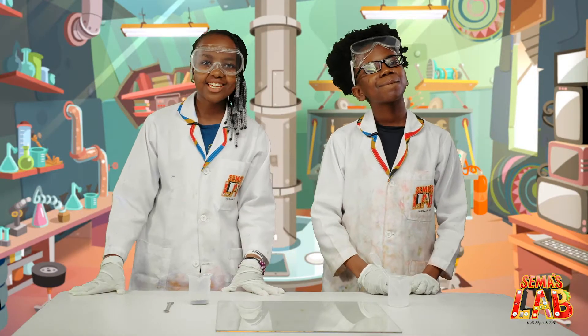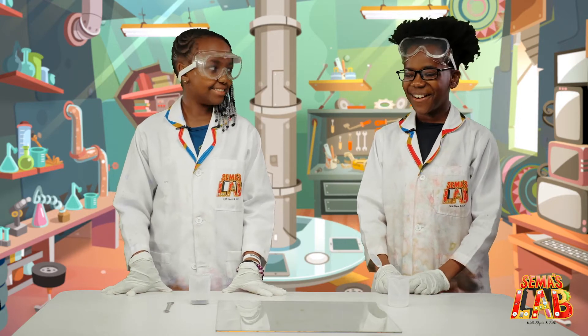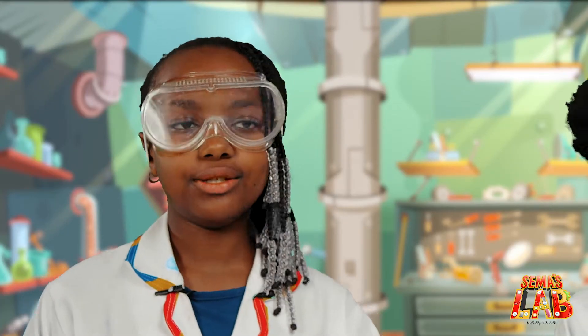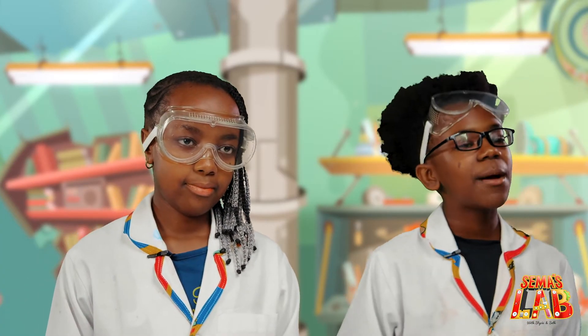What's up guys, welcome to Osama's Lab. Today, we're going to be making fire. I love fire, but for this experiment, you will need adult supervision and assistance. I repeat, you need adult supervision and assistance. The stuff we're messing with today is highly toxic and flammable.